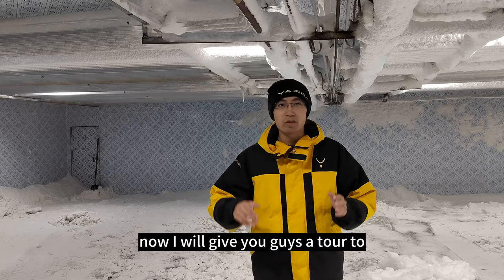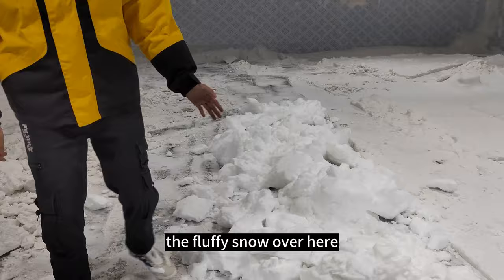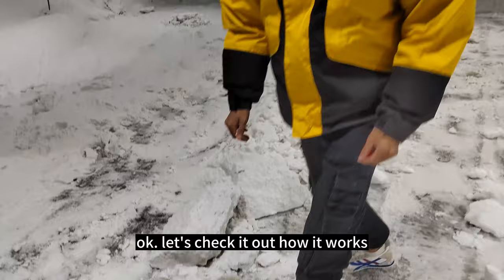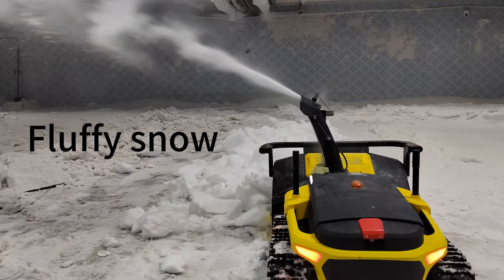Now I'll give you a look at how Yarbo handles different types of snow: the fluffy snow, the big chunks of ice, and the packed snow — which is pretty hard. And this is ice. Let's check it out how it works.